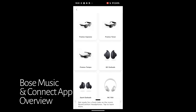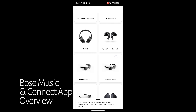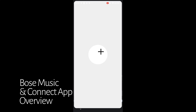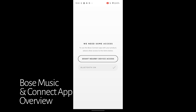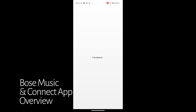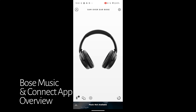One thing that confuses me about Bose is that they have two apps in the iPhone App Store currently — the Bose Music app and the Bose Connect app. The old Bose QC35s only work with the Bose Connect app, and it's just confusing. Their new products work with the Bose Music app; the old products work with the Bose Connect app. I don't know why they just don't put it in one app — it's odd.